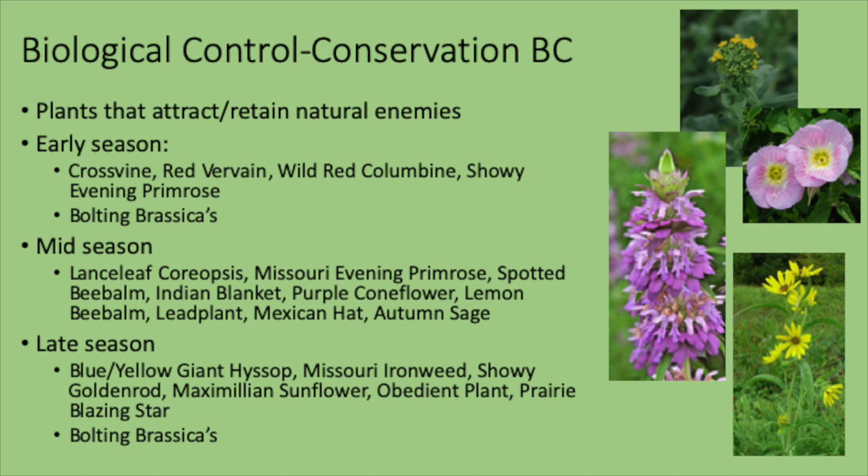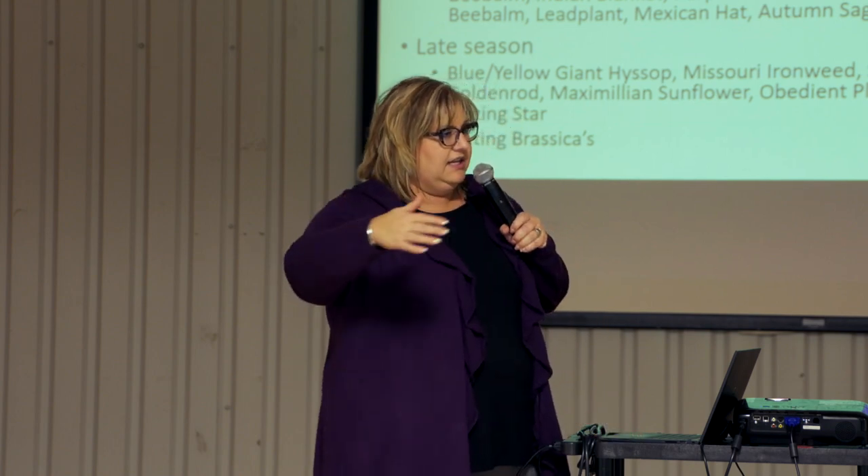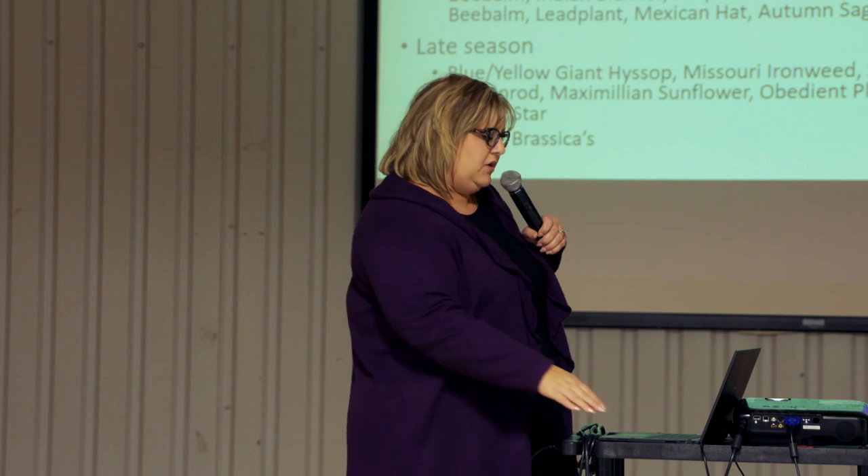Mid-season insectary plants include lance leaf coreopsis, other primrose, bee balm or monarda — a very common one to bring in good predators and parasitoids — lead plant, Mexican hat, purple coneflower, and autumn sage. You can find these at your nursery and garden center, often as seed. Planting some of these in and around your vegetable plots will help bring in the good guys. Late season options include hyssop, ironweed, goldenrod, Maximilian sunflower. For a fall garden, you can also leave some brassicas to bolt.